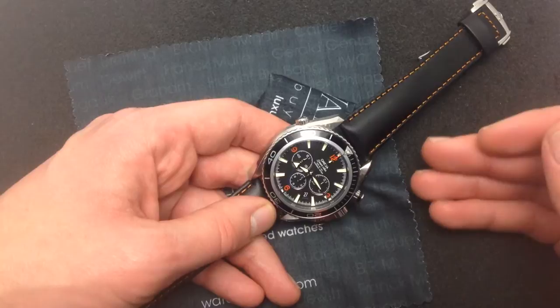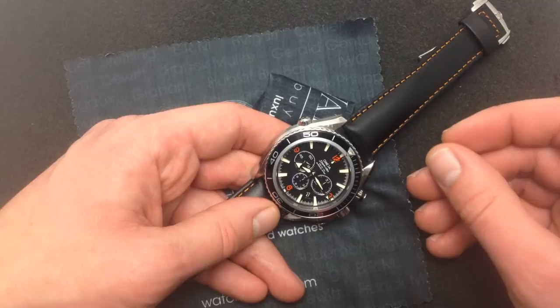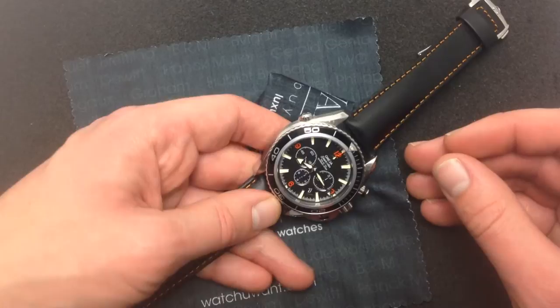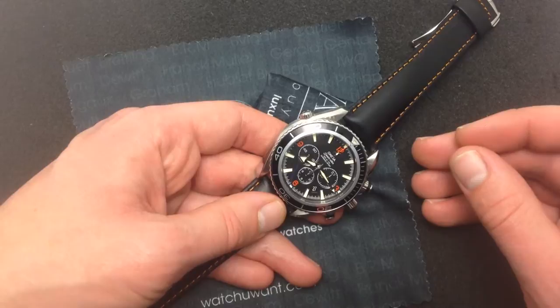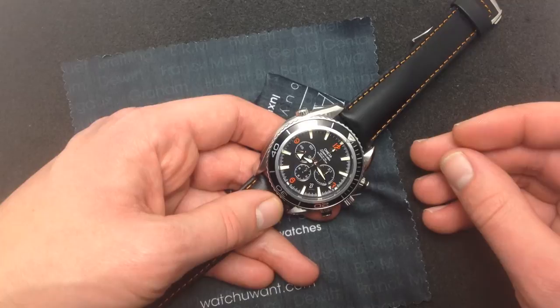It's descended from the Frédéric Piguet movements used in Blancpain and Vacheron Constantin, and also used in Audemars Piguet Royal Oak chronographs over the years. It's a high horology movement — very finely designed, very thin, auto-winding, really top of the line. But Omega improves it in two significant respects. First, they increase the power reserve from roughly 40–42 hours on the Blancpain Frédéric Piguet movement to 52 hours on the Planet Ocean's caliber .3313, which is significantly above the industry average of 40–42 hours. Take this watch off your wrist — it's not going to die immediately, and you don't have to wind it constantly.